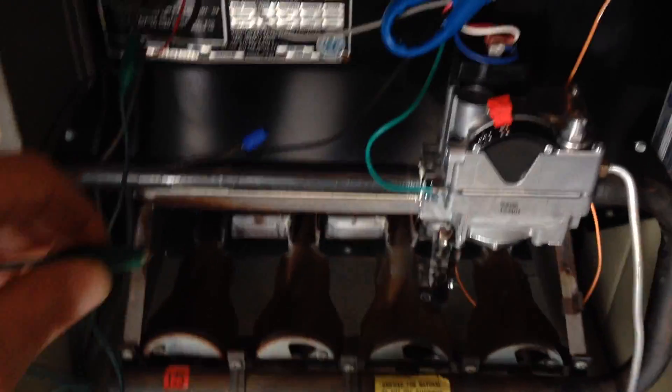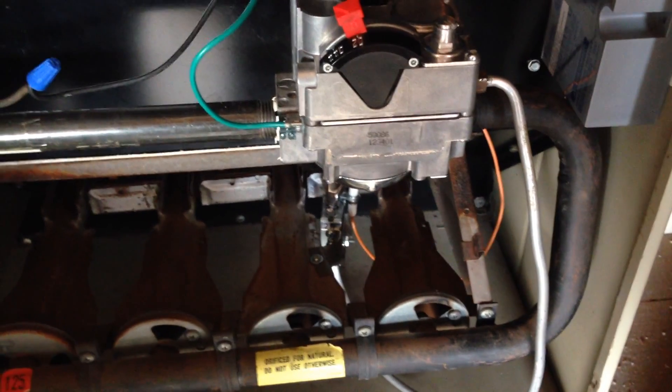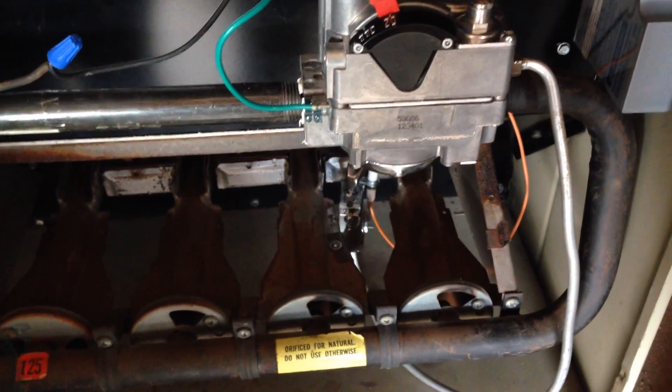When you first start up a retrofit like this, you've opened up the gas system. You're going to have to purge some air out of the lines before you get good gas going to your pilot.